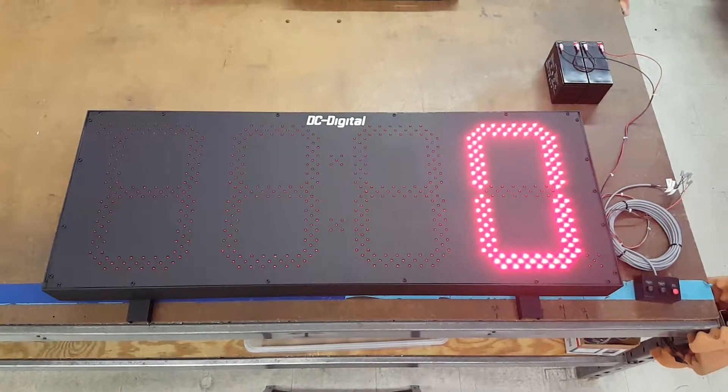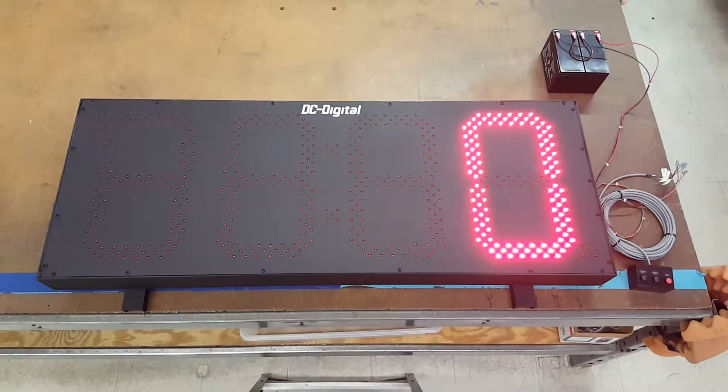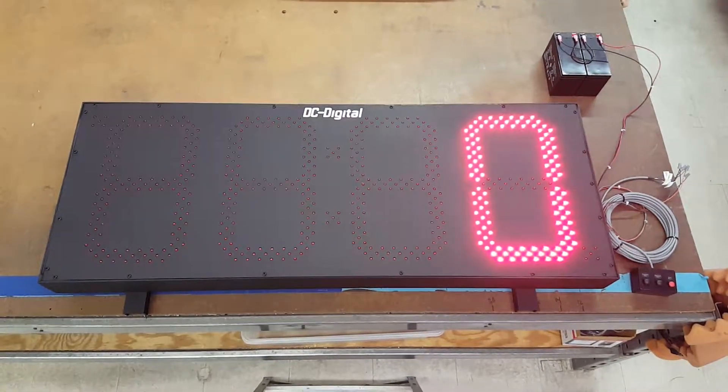This one in particular is running off a 24 volt battery. It could be set up — and this one is set up — for solar powered, but it does run off 24 volt. We have two 12 volt lead acids connected to it.